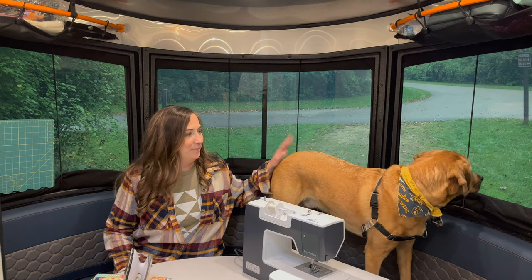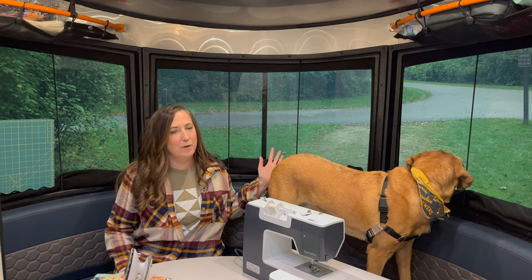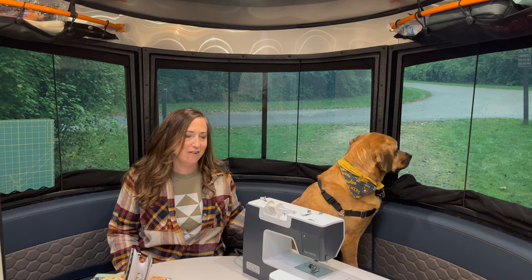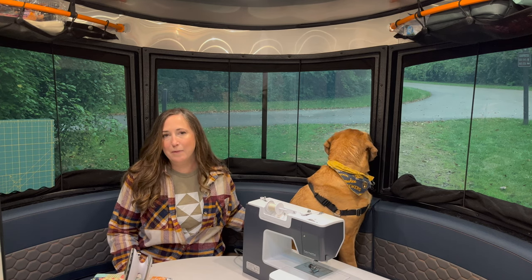Being just weekend campers, this camper is perfect for my mobile sewing room. The camper we're in is an Airstream Base Camp 20X — a smaller camper, but perfect for just a couple and a couple of dogs. I'm pretty sure Airstream designed the Base Camp for more outdoorsy, adventure-seeking, off-roading type people — probably not sewers or quilters.